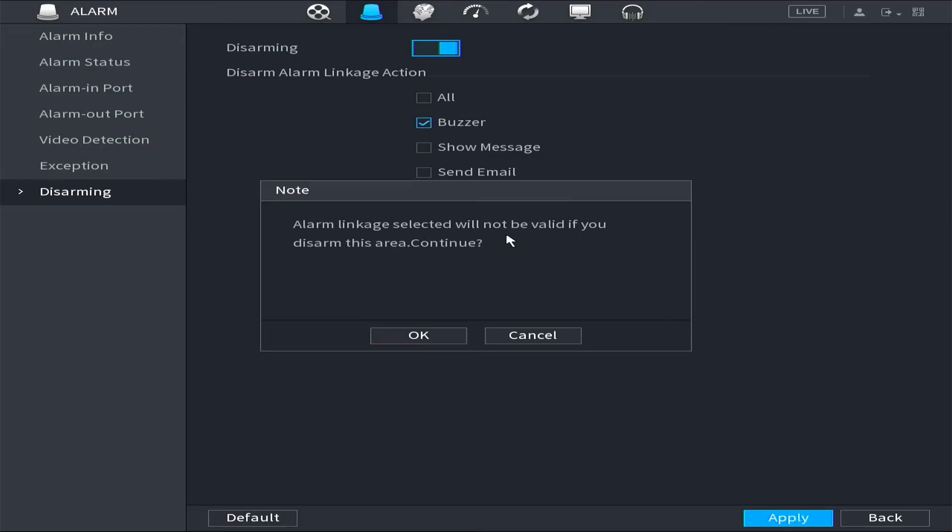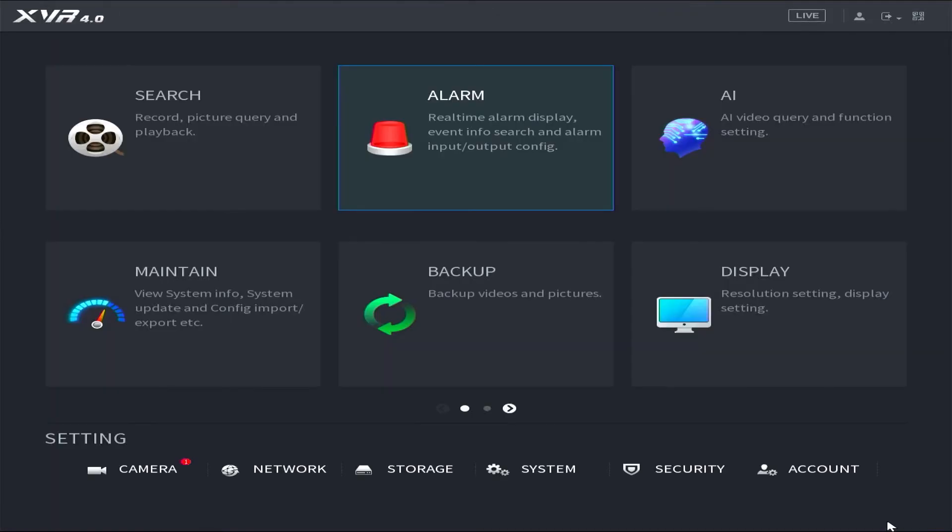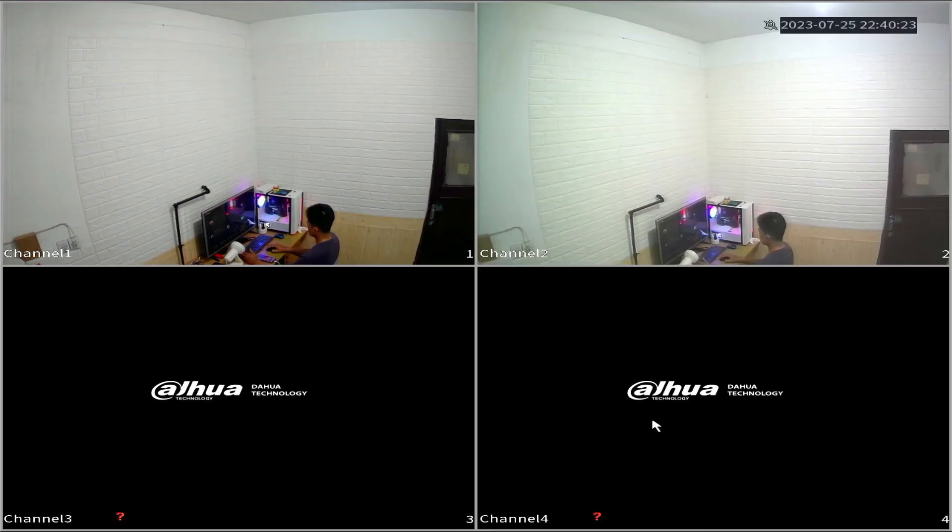If any notes appear, simply click OK. At this point, the settings are complete, and your DVR should no longer emit the alarm sound.